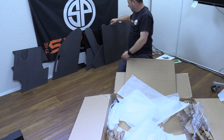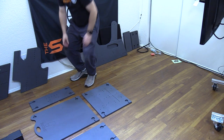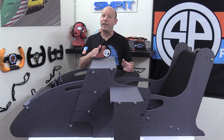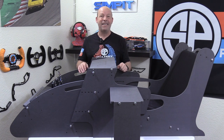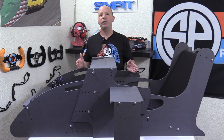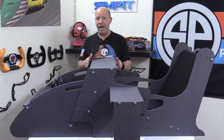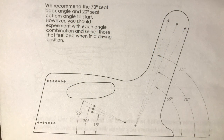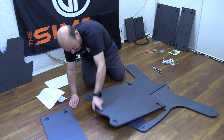After laying out and identifying all the pieces, you can start the build. I'd advise reading the instructions from start to finish to get acquainted with them before you begin — this helps avoid mistakes. At the end of the instructions is a chart showing different diagrams, dimensions, and angles for installing your deck, pedals, and seat angles. You might want to check that first, as it may affect which holes you use when assembling.